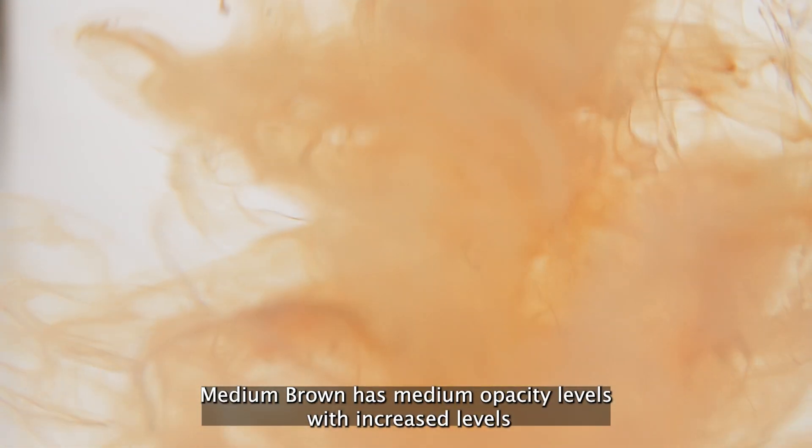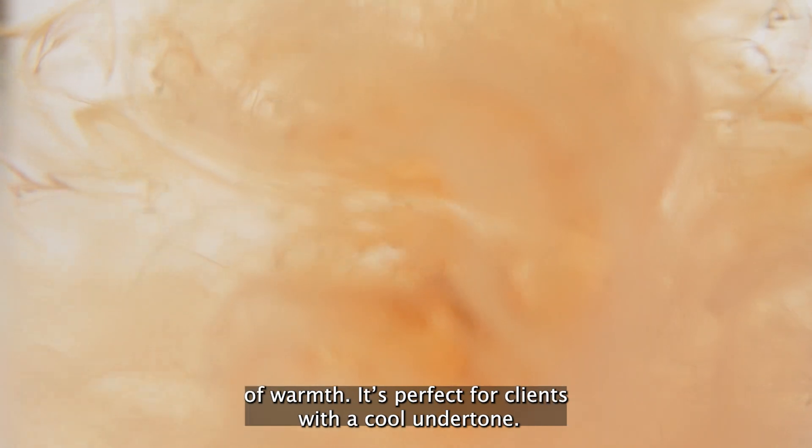Medium Brown has medium opacity levels with increased levels of warmth. It's perfect for clients with a cool undertone.